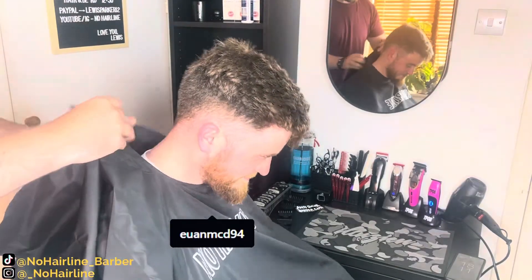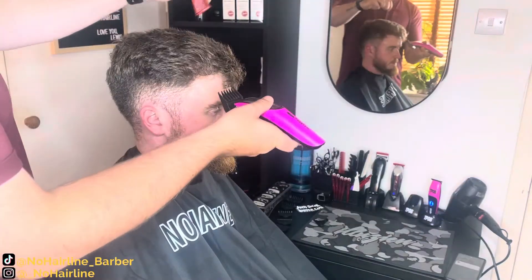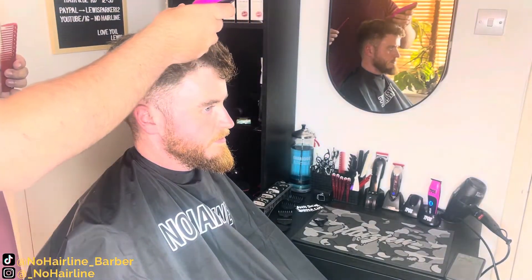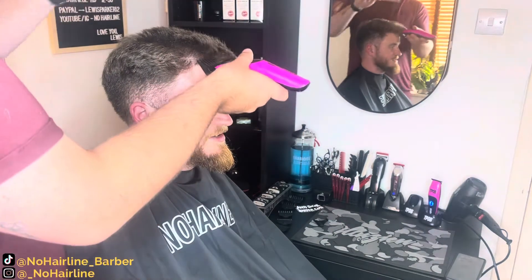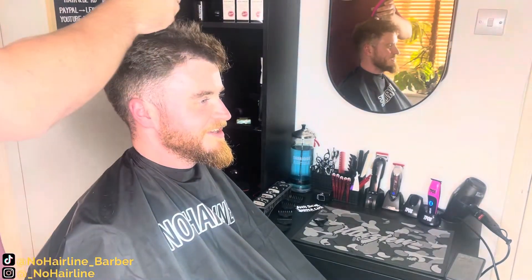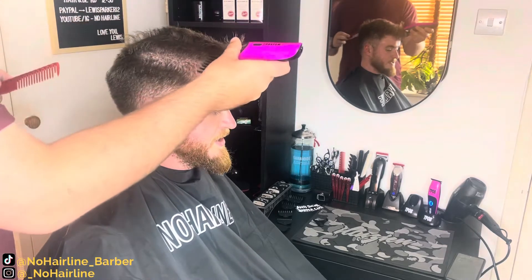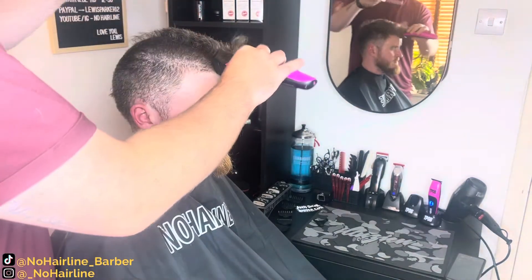What's up YouTube, welcome to No Hairline. It feels like it's been forever since I've posted a full haircut video. Obviously recently I've been more focused on my setup and getting the new station. So when my guy Ewan said he was down from Scotland and he was looking to get a buzz cut, I knew that this had to be the one that I filmed. It's just my favourite haircut to do. I love that you get a bit of a transformation. It's so satisfying shaving someone's head. So yeah, I hope you enjoy the video.